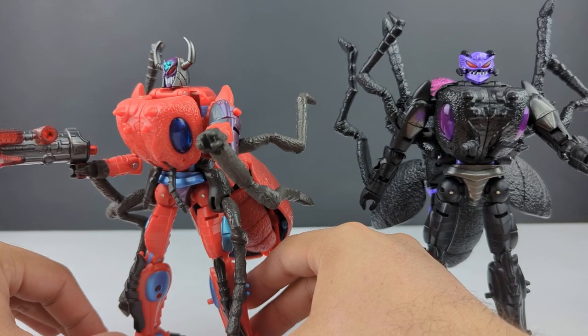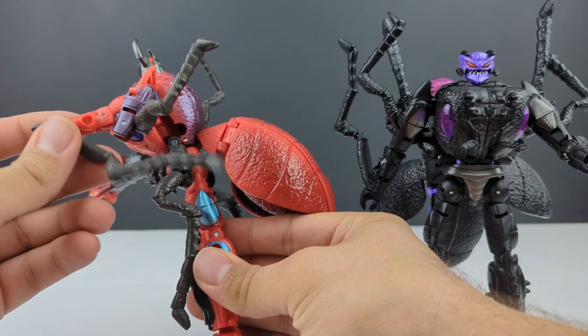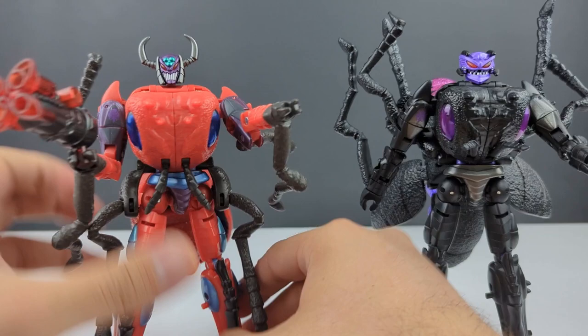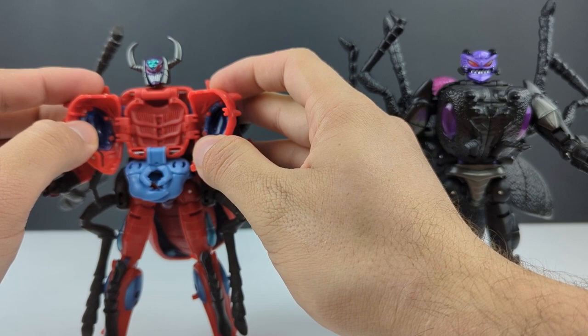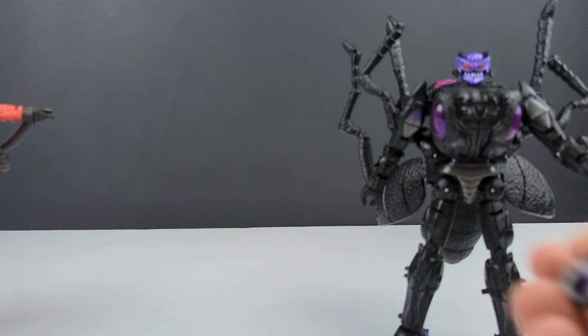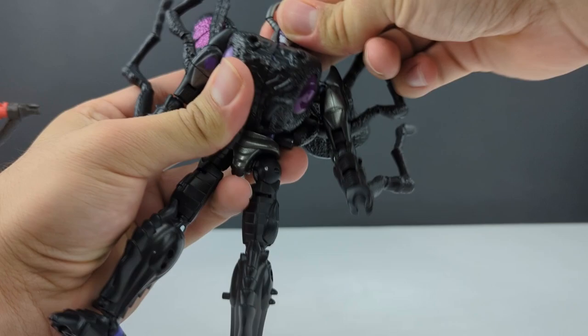Still looking crazy as ever. I might actually take him apart and paint some of this brown, might leave some red on there for the head. I'd love to see some new pieces for these ant legs — maybe an articulated leg with the drills on it. If you open up his chest, there is some molded-in detail that does match Scavenger, so might have to display him with this open and the mandibles out. I'll go ahead and take that head off and show it off on Antagony — it actually looks pretty good on her too.